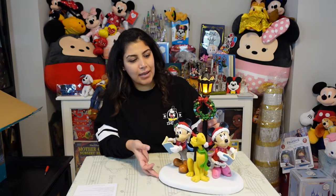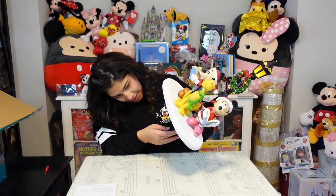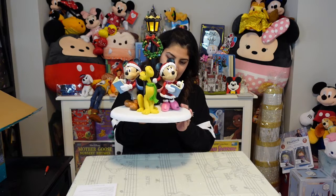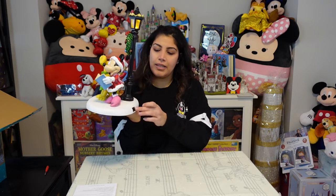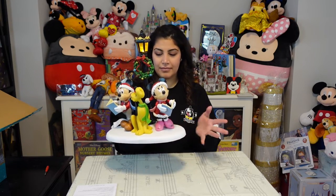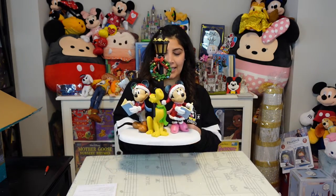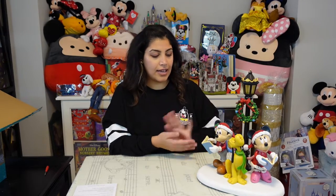The lamppost lights up right away as soon as you put the batteries in. You don't really see a button to switch the song. When you flick it all the way to the right, it's just the lights. Then it continues playing Christmas music — it has eight classical Christmas songs that keep playing.